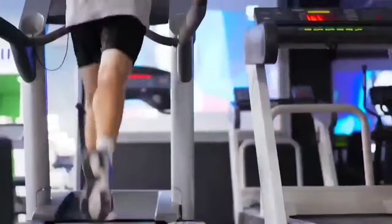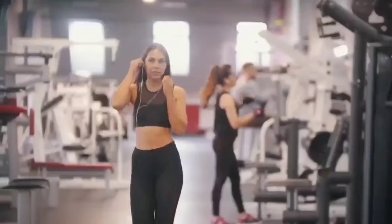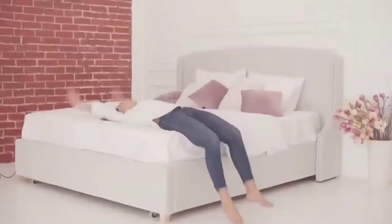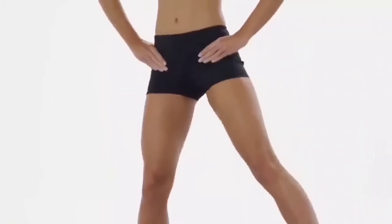Face it, a one-hour workout at the gym can take three hours out of your busy day by the time you drive there, get changed, work out, clean up, and go home. It's hard for anyone to find that much time. PowerFit can give you a full body workout in just a few minutes.